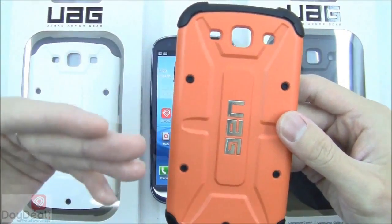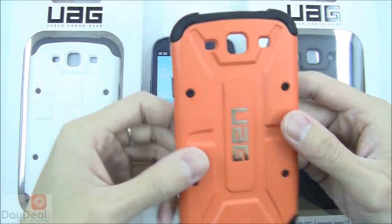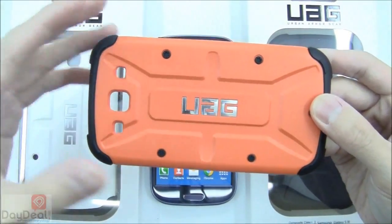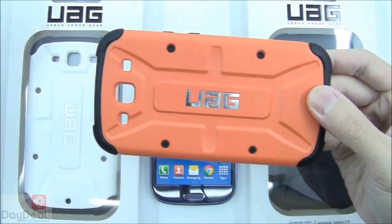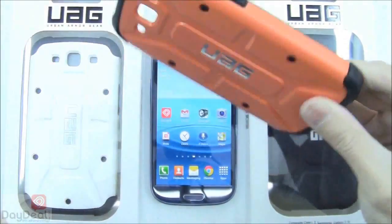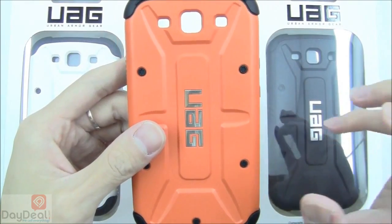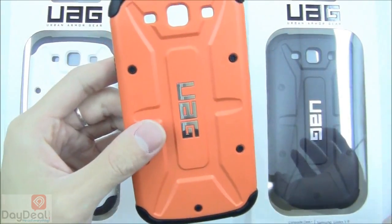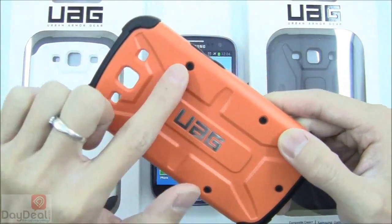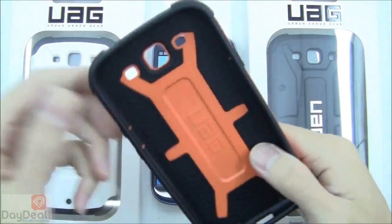I'm not normally a fan of matte finishes on cases — I usually prefer a glossy appearance — but this composite case really wins me over to the matte side because it has a really professional look and a very nice feel. More importantly, it's not white plastic with a painted color on top. For example, on this Outland orange color, they used orange polycarbonate all the way through. It looks like they took an industrial toolbox, ripped out the colored plastic, and made a case out of it — and you can see those decorative screws, even though they are fake, driving that industrial design intent.